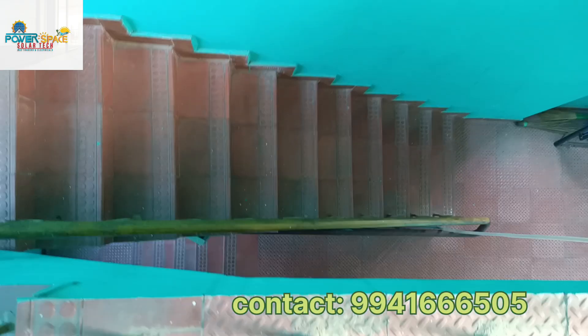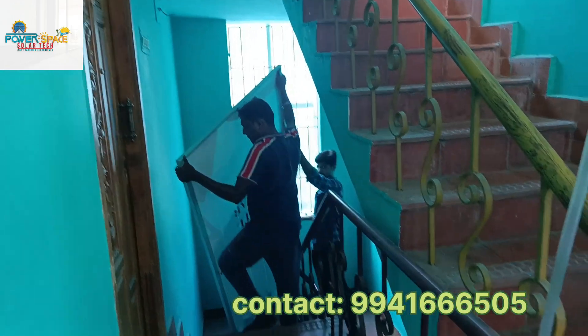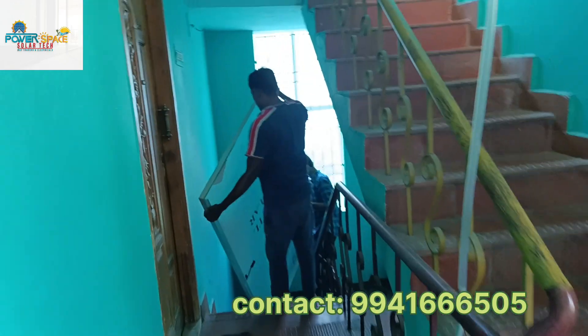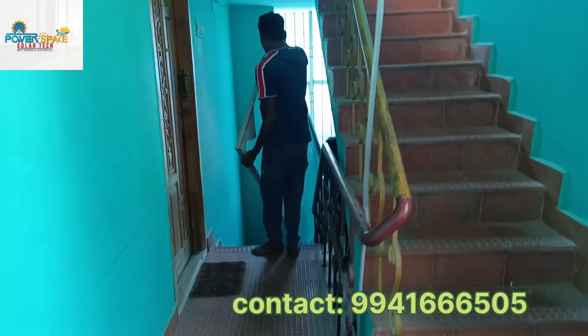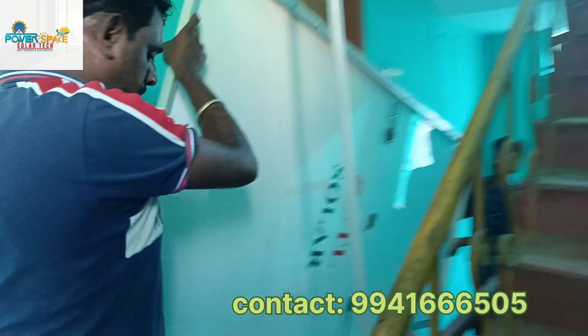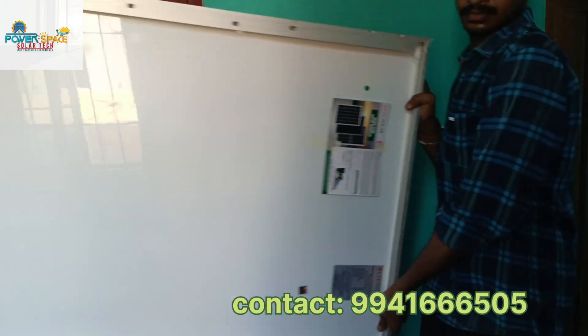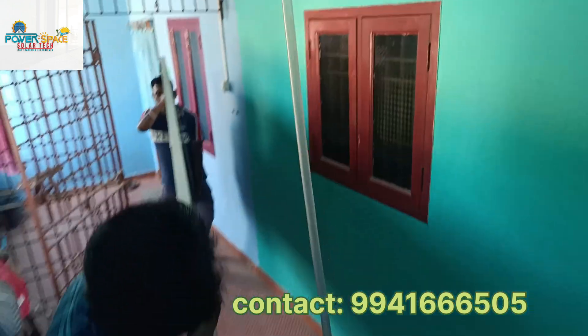Hi friends, Sarana Kumar, welcome to Powerspace Solar Tech. Here we have a 1kW UTL system installed. The panel is on the 3rd floor. The first panel used is a UTL panel — this is the UTL solar panel.